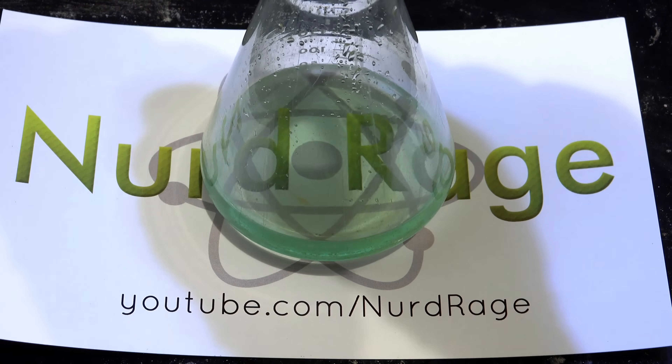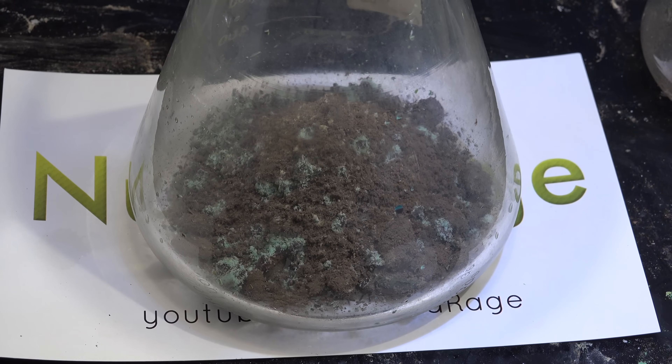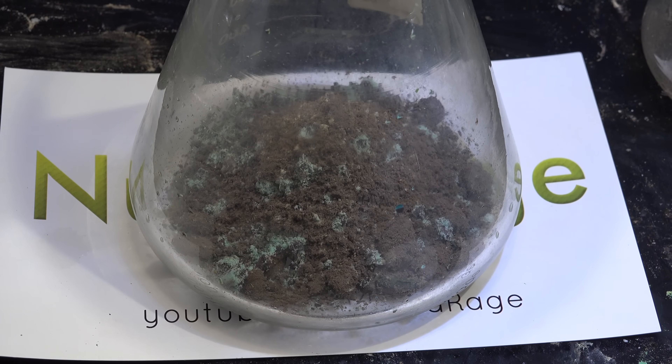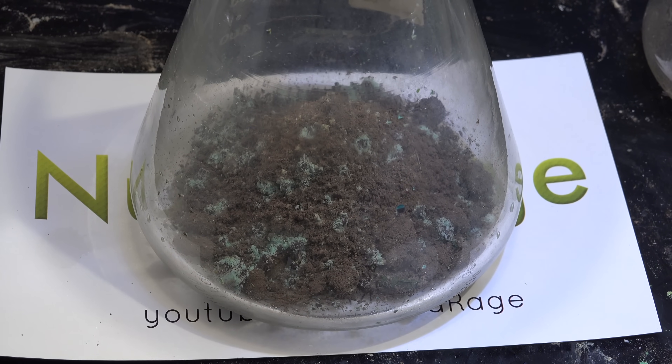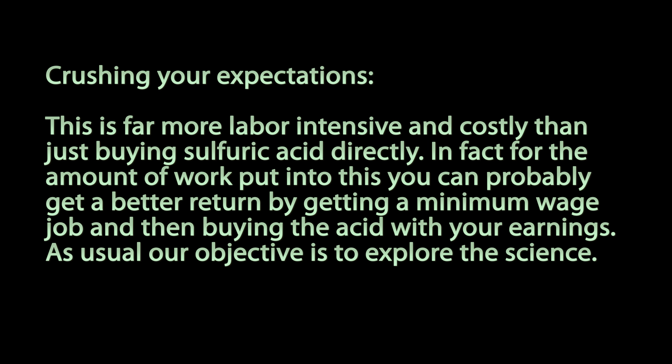Greetings fellow nerds. In this video we're going to demonstrate yet another way to make sulfuric acid. Our key ingredient this time is going to be copper chloride. As usual, I need to crush your expectations — this is far more labor intensive and costly than just buying sulfuric acid directly. In fact, for the amount of work put into this, you can probably get a better return by getting a minimum wage job and buying the acid with your earnings. As usual, our objective is to explore the science, so let's get started wasting valuable hours of our life.